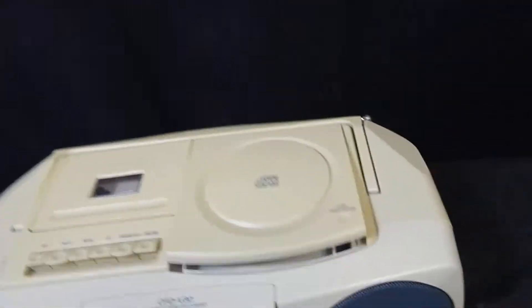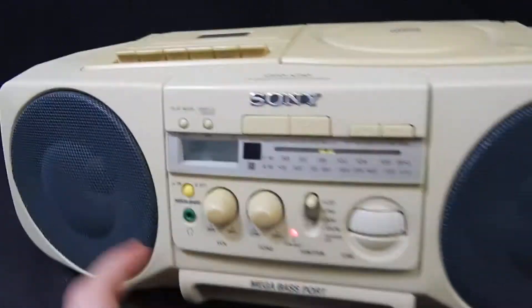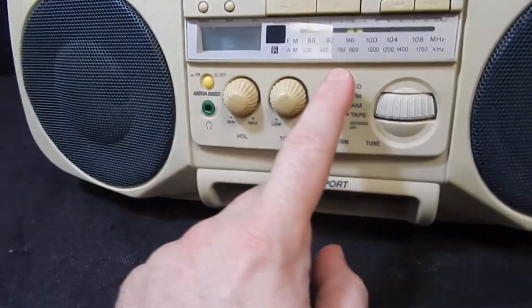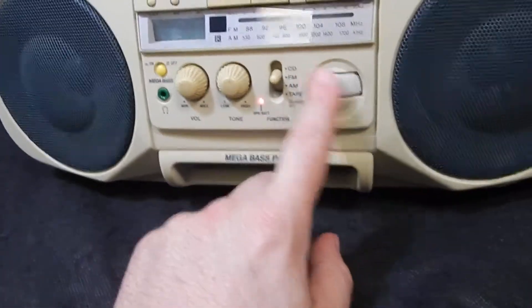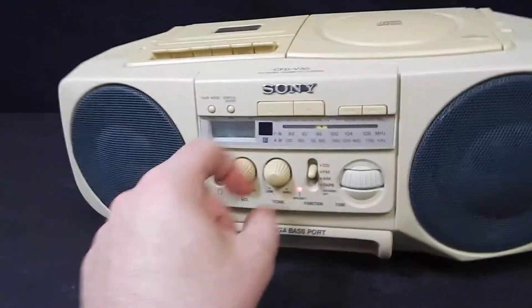Let me see something — let's see if this sucker's spinning in here. Alright, that's working. Here's the LCD screen. FM radio, let's take a look here and tune it — works.